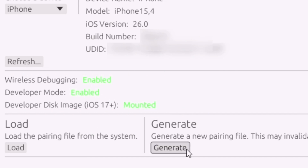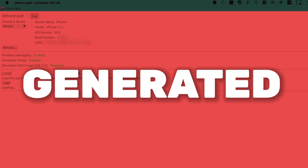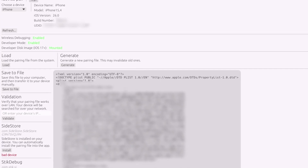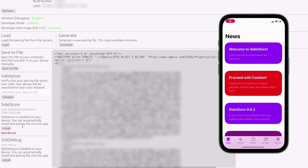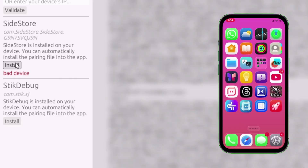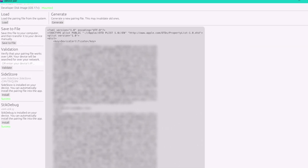Now finally, click on Generate. In a few seconds, the pairing file will be generated. You will see Sidestore and Stickdebug's name appearing because I have already installed these two apps on my iOS device. Click on Install for both Sidestore and Stickdebug. Even if you have already set up Sidestore before, it is a must to reinstall the pairing file in Sidestore. Once successfully installed in both apps, the work is done here.